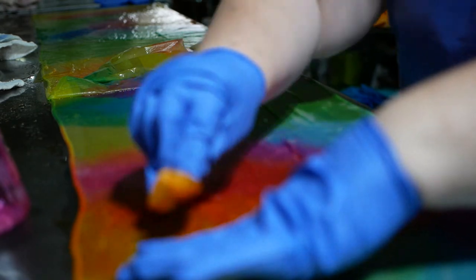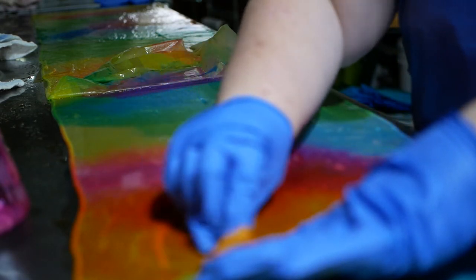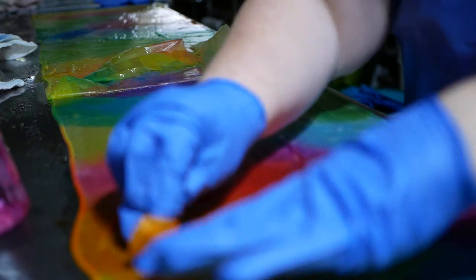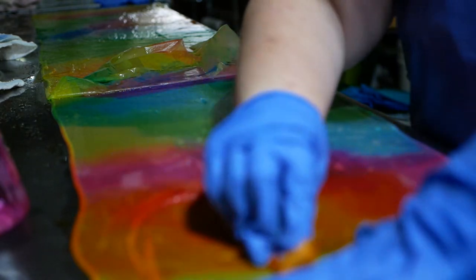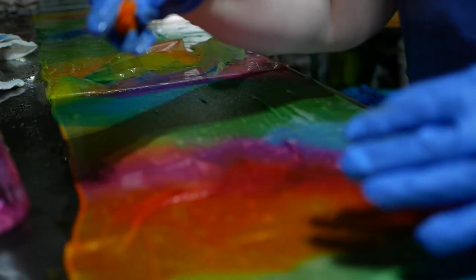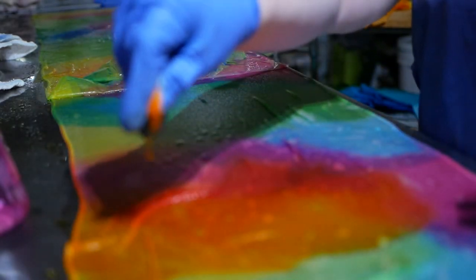After removing all the tissue paper and blending where needed, the next thing is to actually set the dyes. Because I have a dye studio, the easiest way for me to heat-set something is to use these hotel pans — usually used in restaurants to cook large quantities of food — and I'm going to put them in my tabletop steamers to set the dyes.